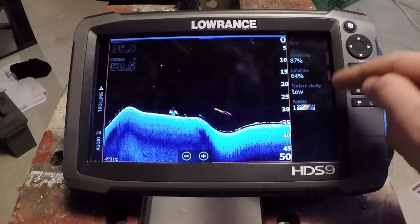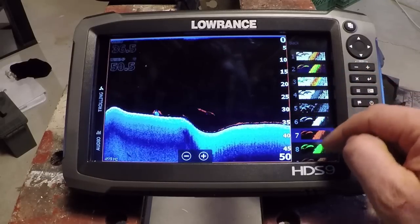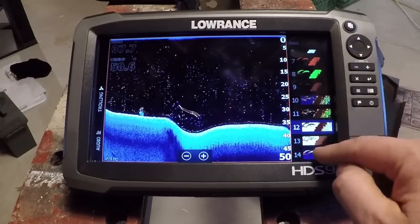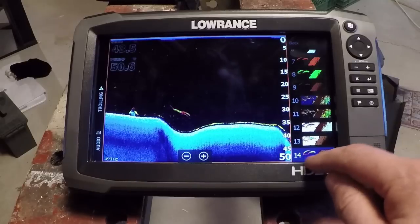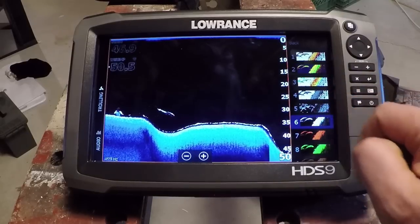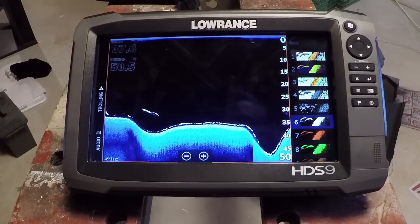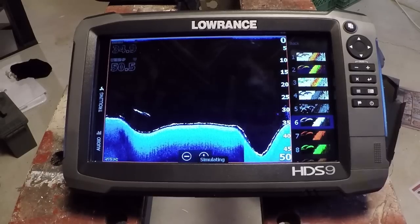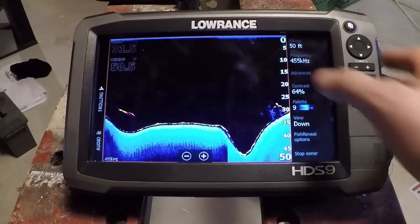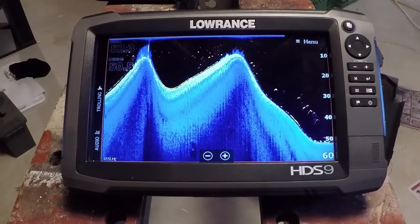One thing you're going to want to play around with in Fish Reveal is your color palettes. There are different options that may work better for you in certain lighting conditions or situations for marking fish targets more easily. So far I've found that palette number 14 has been good, and then number one. One other palette also looked pretty good — it gives you more of that typical image you're looking for on down imaging with a grayscale gradient. Play around with those and see what you like. I'm going to start with the blue palette and then that number one color palette, which is kind of the traditional Lowrance one.